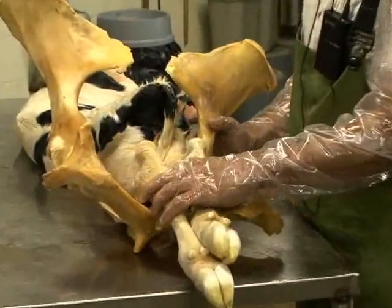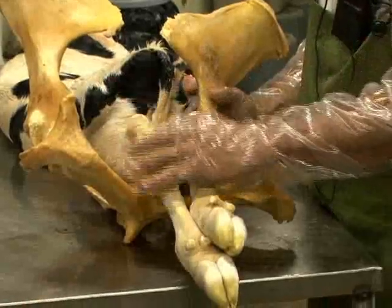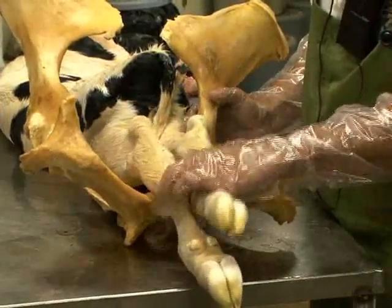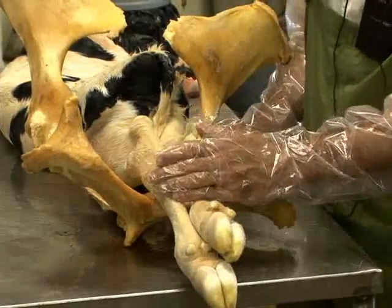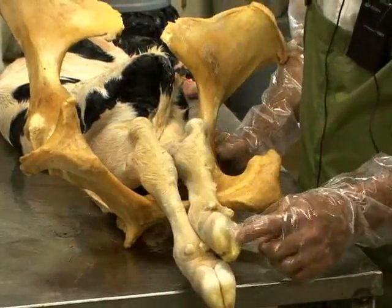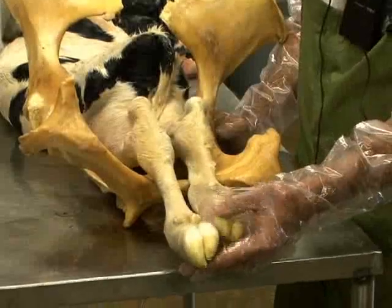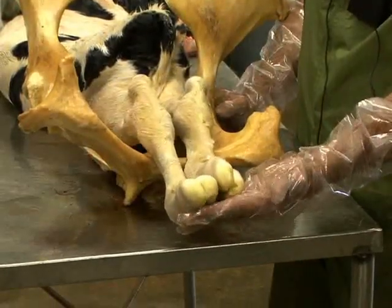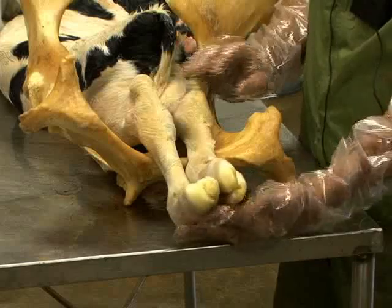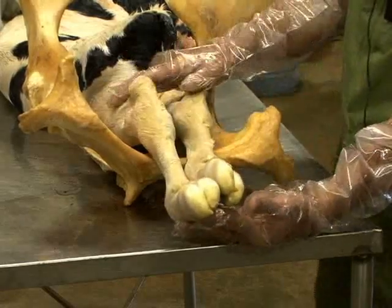If we approach the cow before doing any pelvic examination and two feet are already outside of the vulva, that can help give you an indication as to what you're dealing with just by looking at the soles of the calf's feet. If the soles of the calf's feet are facing the sky, like in this situation, you have two thought processes before you do your examination.